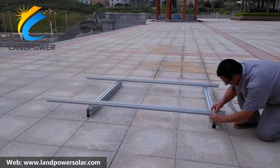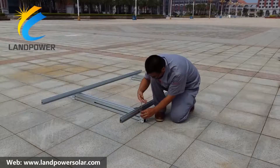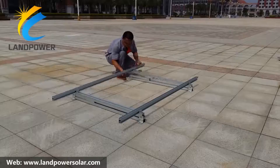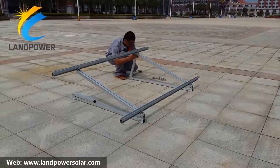The versatile design allows us to use the system in a wide variety of different projects. Framed modules can be installed on a flat metal roof with a tilt angle from 5 to 45 degrees in a landscape, portrait, or east-west configuration.